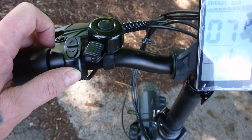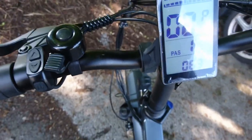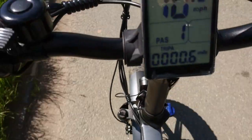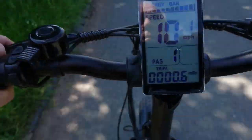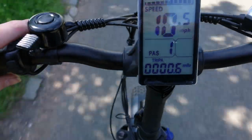Okay, let's take it for a ride and see how things go. Power assist one — very little effort.